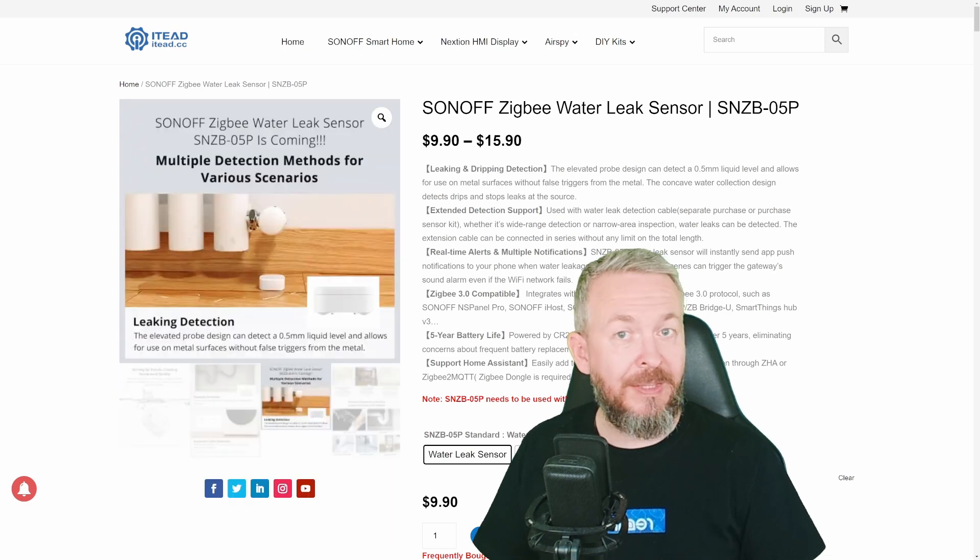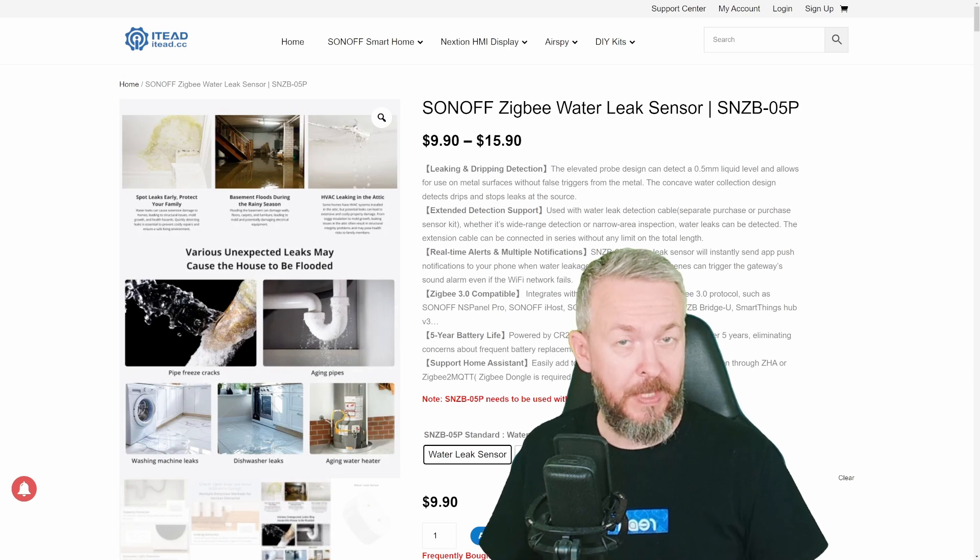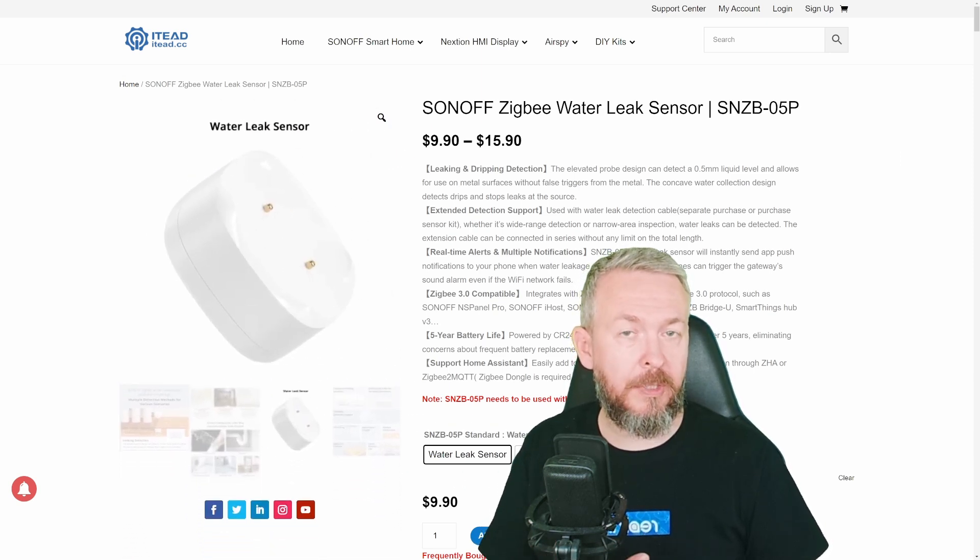You can also turn it upside down, and the pins are not fully touching the floor, meaning you can even put it on a metallic floor and it would still detect water if there is water present.